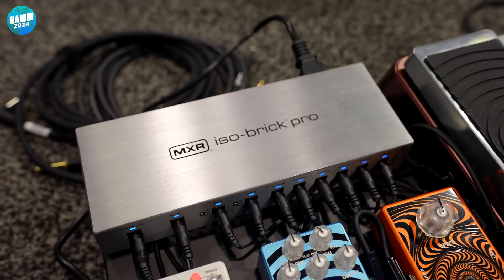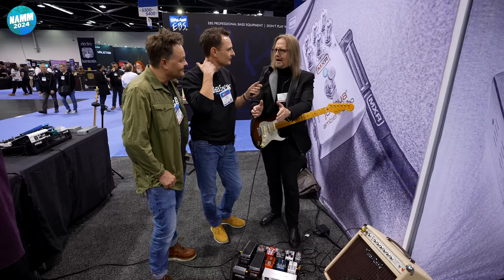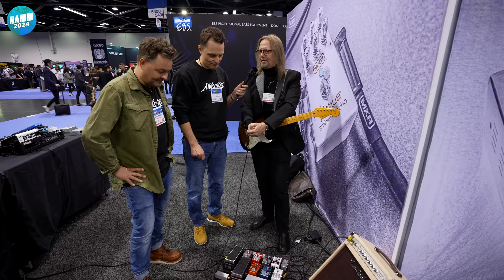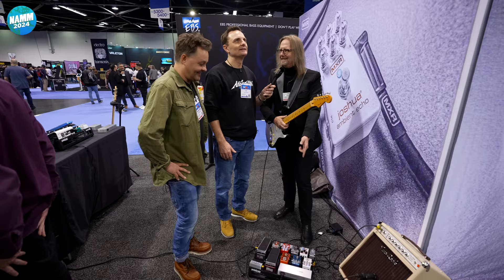The ISO Brick is a game changer for me. I've been begging MXR for this for many years and it finally happened. The first time I took it out, I went directly to a club where I had all these nightmare problems with sound because of ground loops, lights, and everything. This completely isolates my electricity from theirs — and if one pedal is having an issue, it's not going to be talking to the next pedal, transferring that same issue. And it has an IEC output cable.